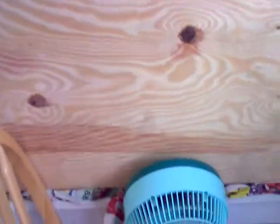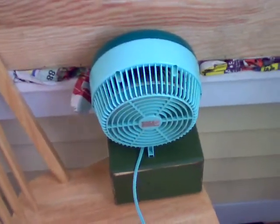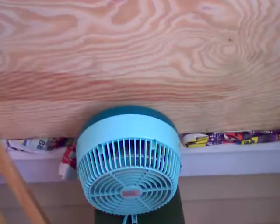I'd like to put a solar panel up to a small computer fan and just put it flush mounted into the box. That way it just comes on when the sun comes up in the morning and I won't have to waste electricity using this fan. Thanks for checking out my video. Talk to you soon.